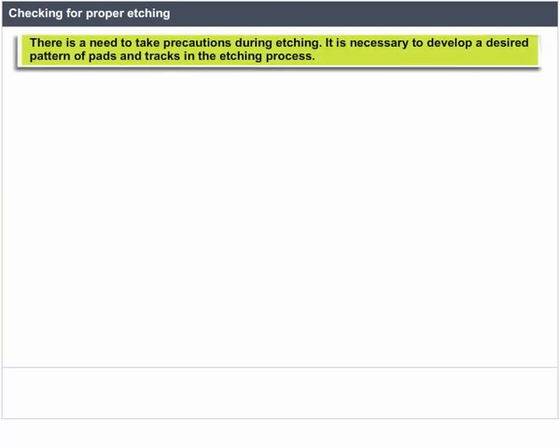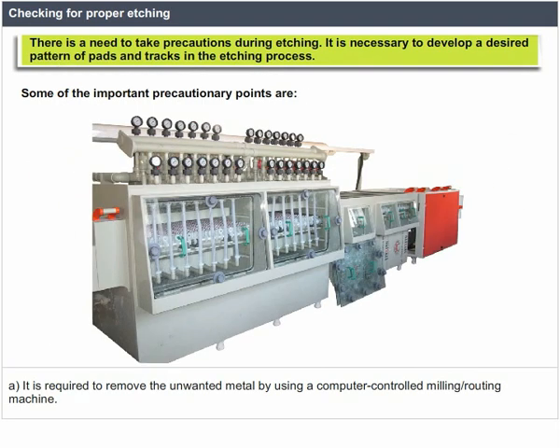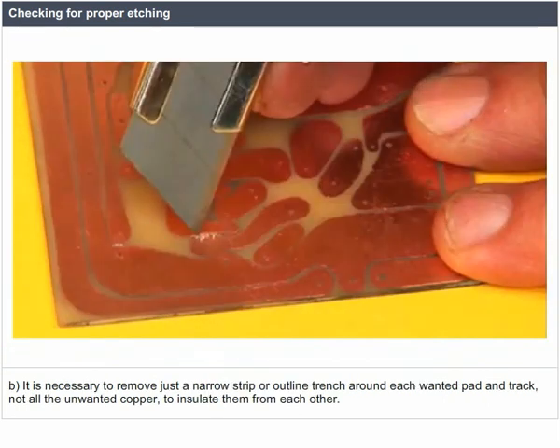There is a need to take precautions during etching to develop a desired pattern of pads and tracks. It is required to remove the unwanted metal by using a computer-controlled milling or routing machine. It is necessary to remove just a narrow strip or outline trench around each wanted pad and track — not all the unwanted copper — to insulate them from each other.